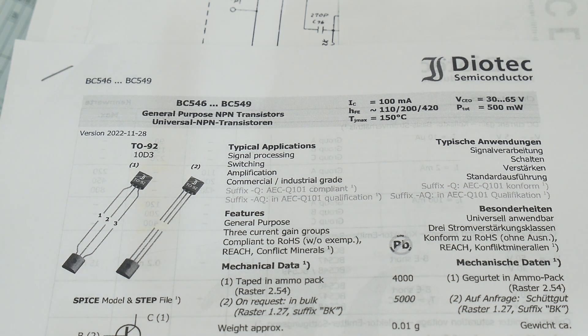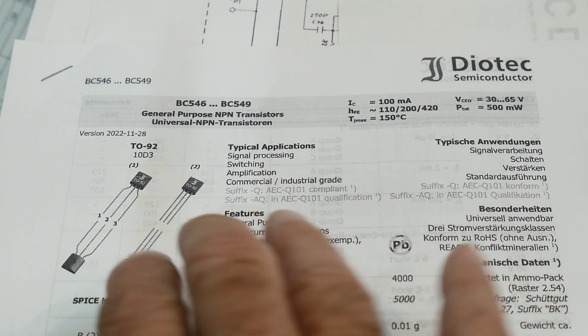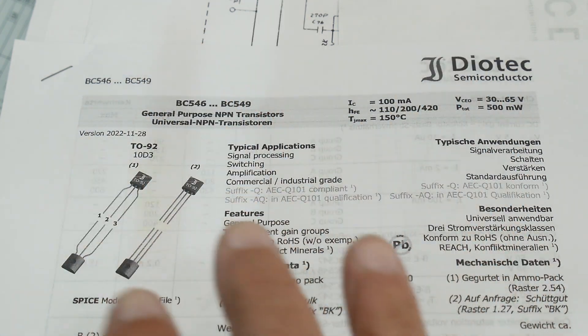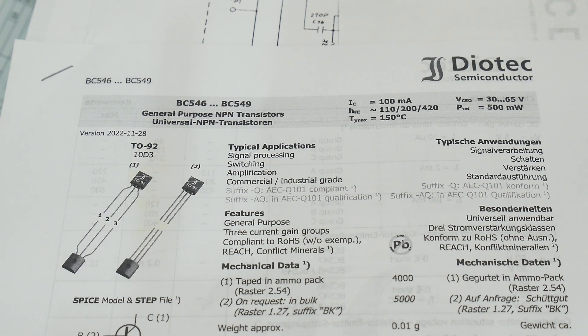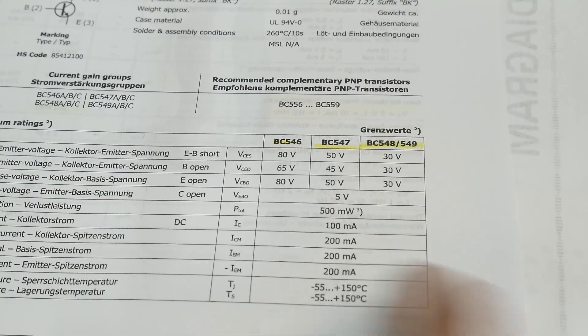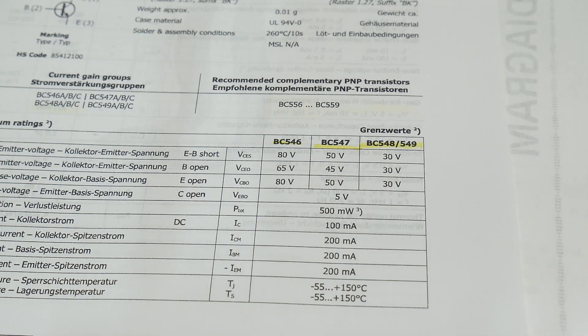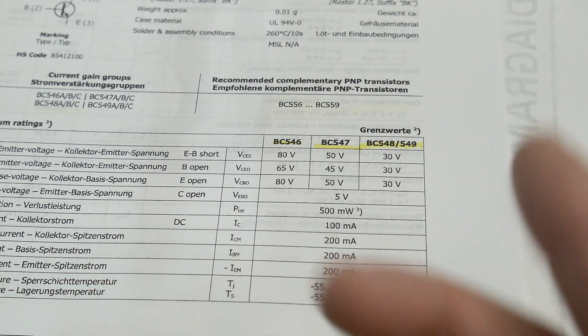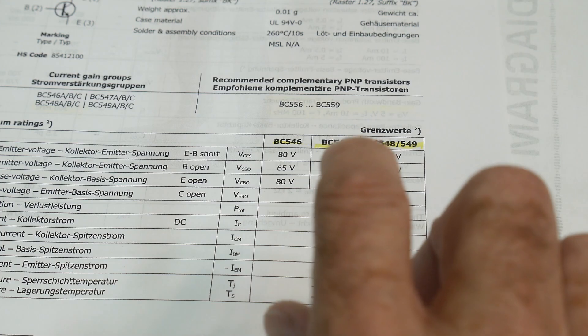I'm going to see if I can replace it with these transistors, which are in the BC series - BC546 to BC549. The BC547 seems to be the most popular one out there. The BC546 is higher voltage, the BC548 being lower voltage, and the 548s aren't popular. For the same price you get the 547, so why not.